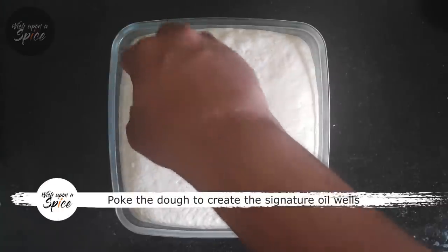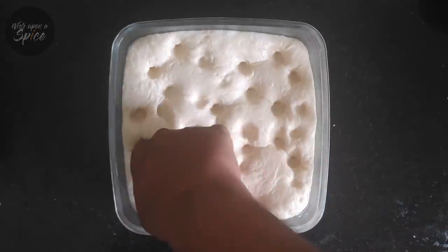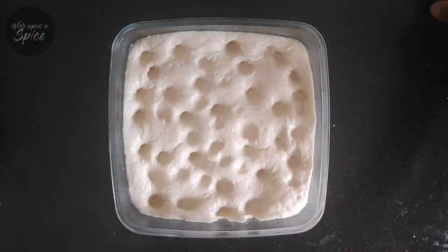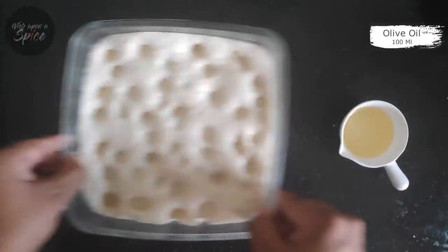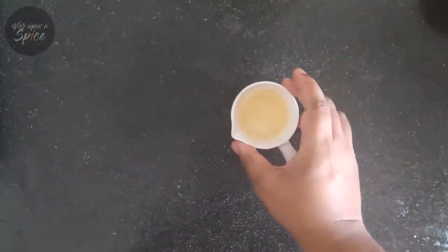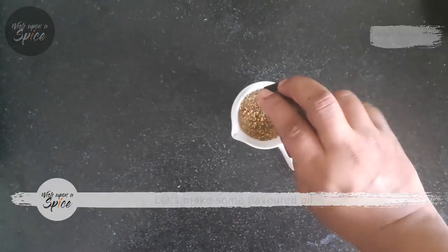Using your fingertips, delicately poke the entire surface of the dough. Remember not to push all the way to the bottom — you are only pushing about a quarter or half an inch down. Now for my favorite part, I am going to drizzle a generous amount of olive oil all across the surface. At Wish Upon a Spice, I am going to add some flavors before adding the oil. Remember that these herbs would only release flavors in the presence of oil — do not just sprinkle them on the bread as they will just burn while baking.